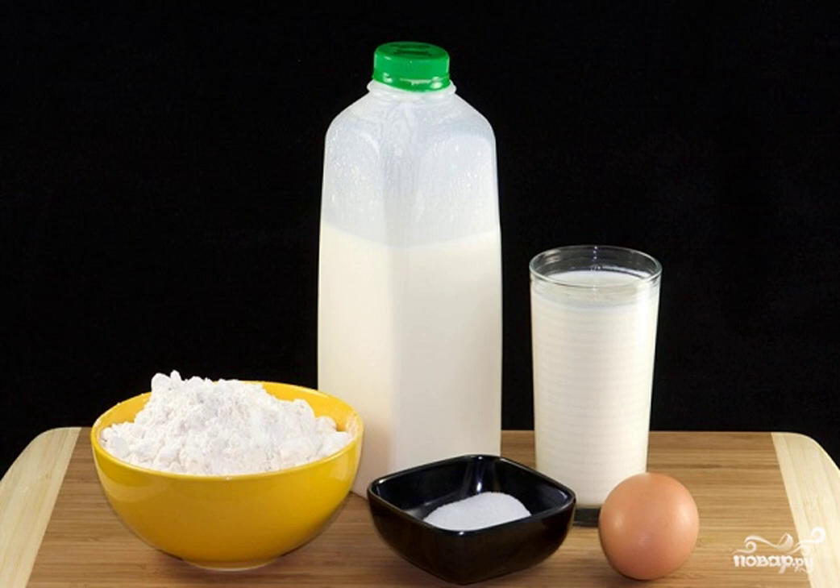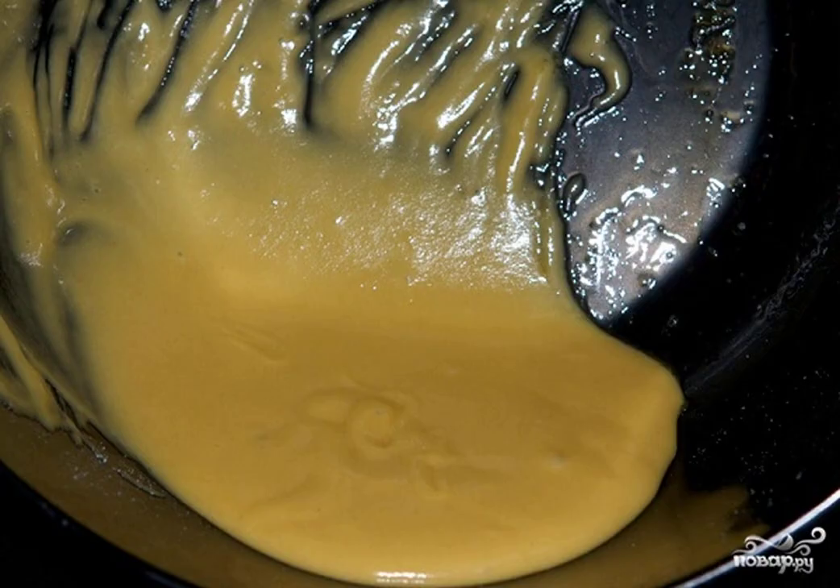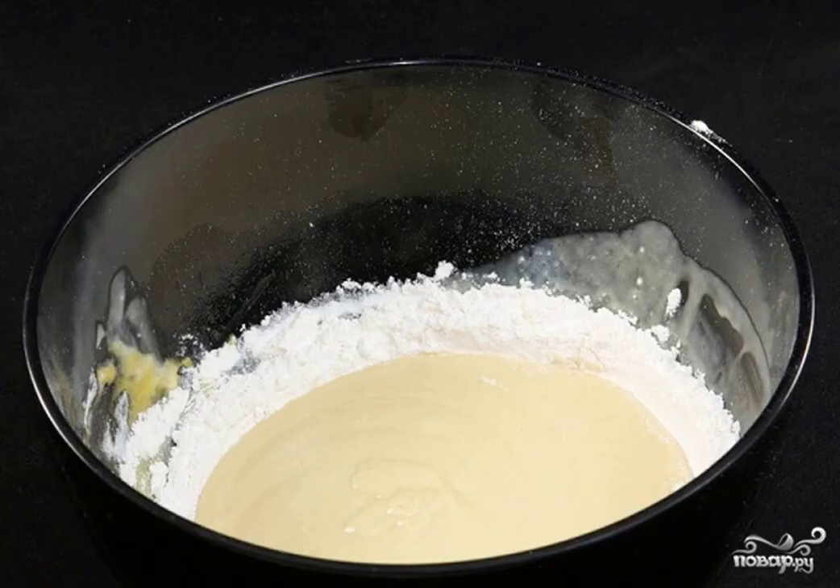The list of ingredients needed to cook ordinary pancakes at home is quite simple. In a small bowl, beat 2 eggs. Add sugar to the eggs. Lightly whisk the ingredients with a fork or whisk.